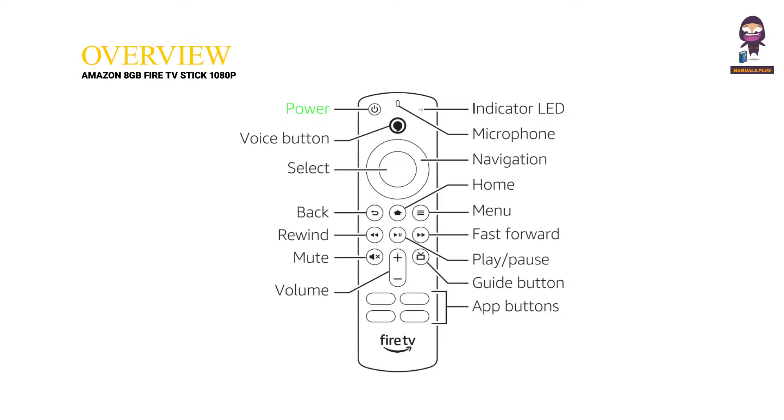Overview of the remote: Power, Voice Button, Select, Back, Rewind, Mute, Volume, Indicator LED, Microphone, Navigation, Home, Menu, Fast Forward, Play Pause, Guide Button, and App Buttons.